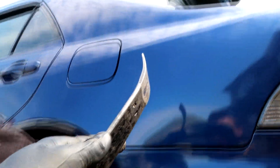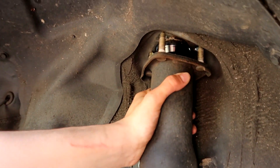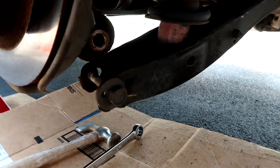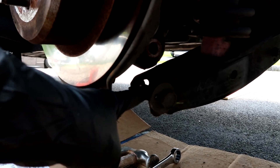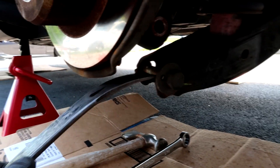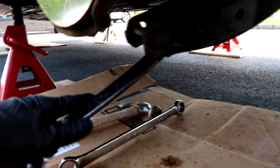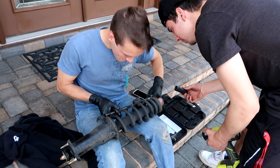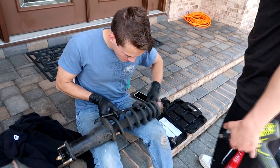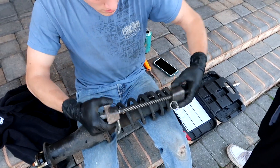Now once the nuts on the top are all taken out, the strut should be pretty freely moving. But the problem is it's still sitting in there, so we ran the bolt back through and we're going to use that as a leverage point with the curl bar — we should be able to just pull this down. We ran to Advanced Auto Parts, got different spring compressors, and we're setting up to take off the stock spring.